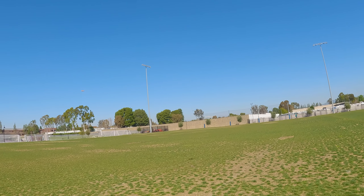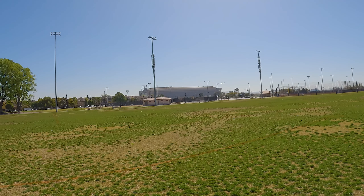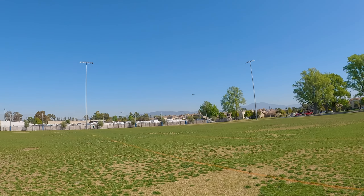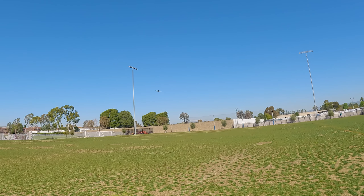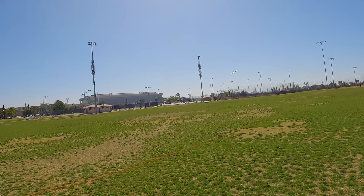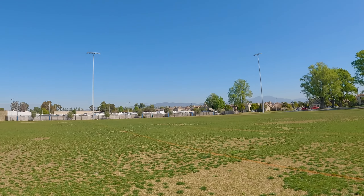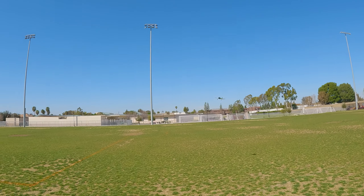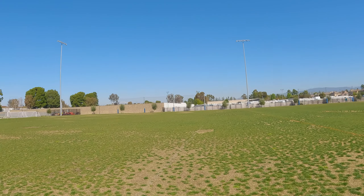If you crash, the prop will just pop off and you pop it back on — very easy to do. Unless you have a very hard nose-in crash, it's not going to break the plane. I've crashed these a lot, and as long as it's not a really severe nose-in crash, the prop will just pop off and you put it back on. It's very easy to control and I can fly it super close to me. The wind has died down a little bit, so let's do some circles.